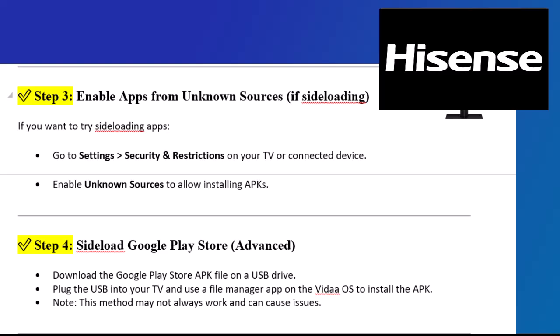Step 4: Sideload Google Play Store (Advanced). Download the Google Play Store APK file on a USB drive. Plug the USB into your TV and use a file manager app on the Vita OS to install the APK. Note: this method may not always work and can cause issues.